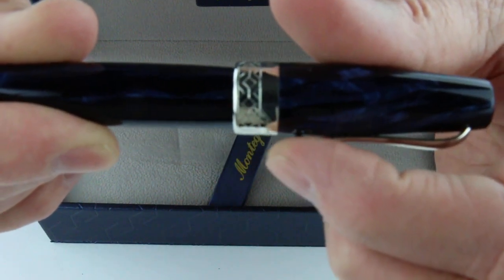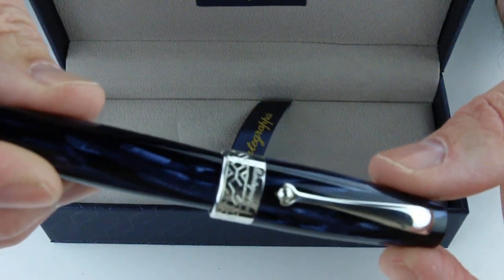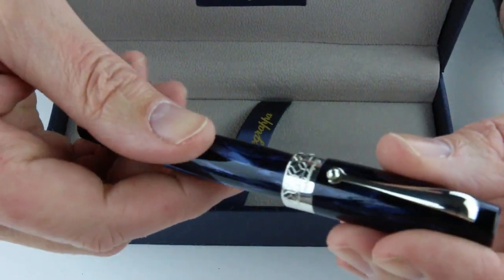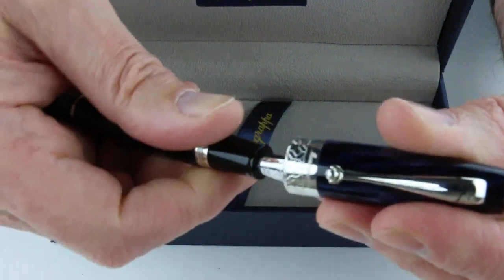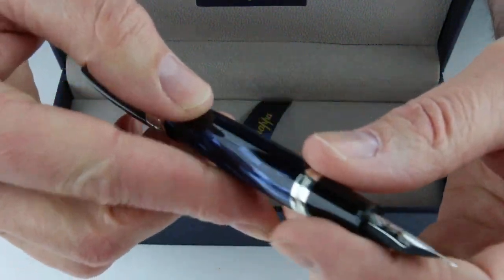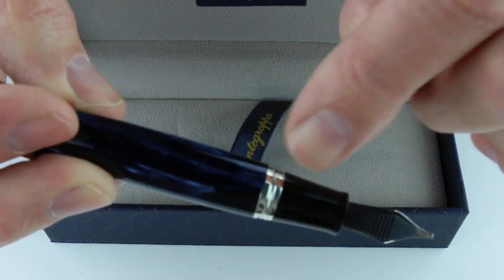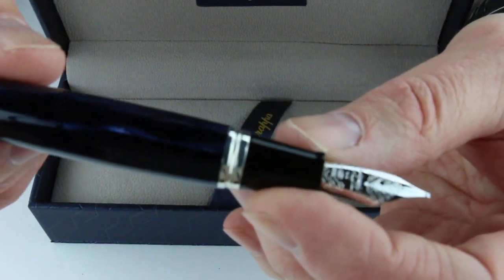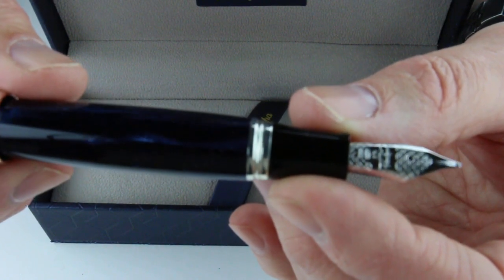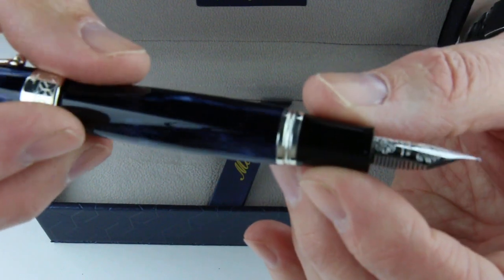There is a small ball on the bottom of the clip with a kind of a curved shape — just a silver-colored clip — and a small matching ring at the bottom of the barrel. The cap is threaded and will unscrew, and you can post it as well. The section on the pen is a black resin with a ring between the black and blue resins, and a stainless steel silver-colored nib with the Monte Grappa logo and filigree pattern engraved on it.